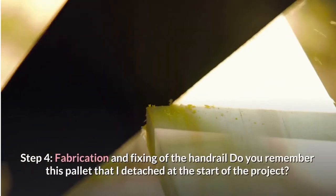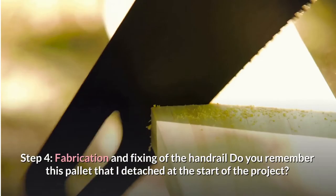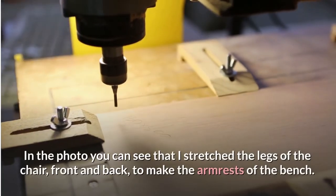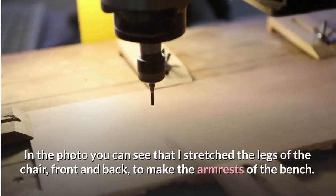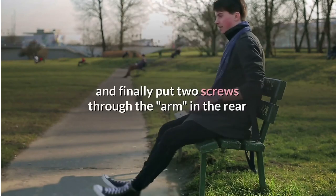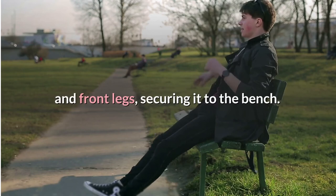Step 4: Fabricating and fixing the handrail. Remember the pallet section I detached at the start of the project? In the photo you can see that I stretched the legs of the chair, front and back, to make the armrests of the bench. I cut at an angle where the left part hangs behind the back seat, and finally put two screws through the arm into the rear and front legs, securing it to the bench.